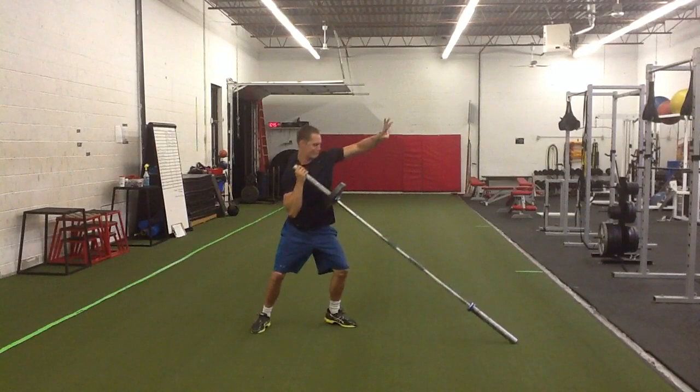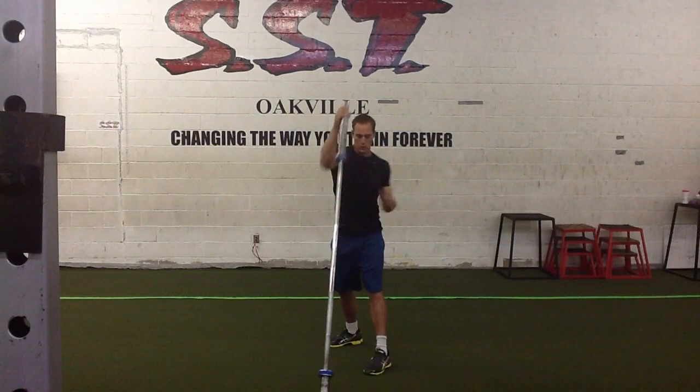If you are new to this exercise, select a lightweight and focus on developing the technique. You do not ever need to go extremely heavy in this exercise. It's a power exercise, so select a medium weight and focus on being technical and moving the barbell fast.